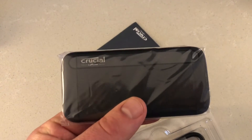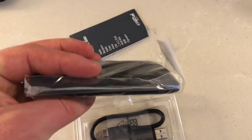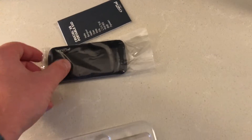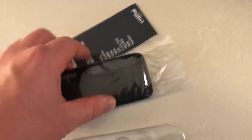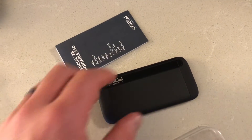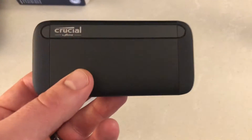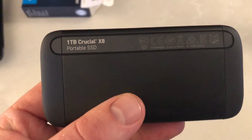Here we have the Crucial X8 — it's got a little bit of heft and weight to it, but it's a good size that fits in the palm of your hand. The idea is that you can quickly plug it into a USB-C compatible device so it can support speeds up to 1050 megabytes per second, which is technically about 1.8 times faster than other consumer drives on the market. It's kind of like a little wallet — half of a wallet.